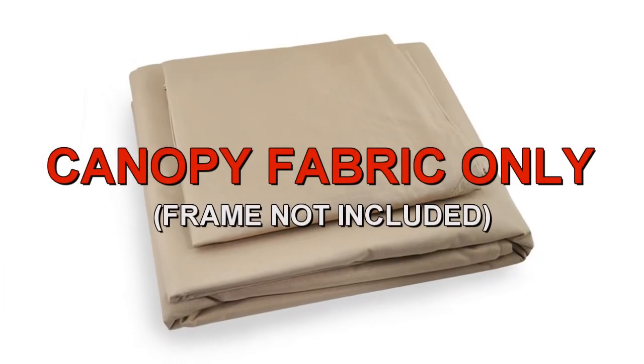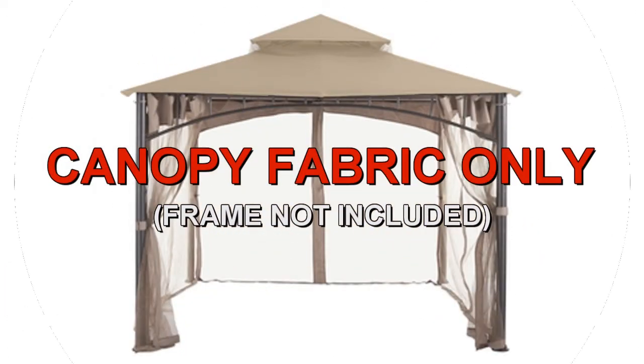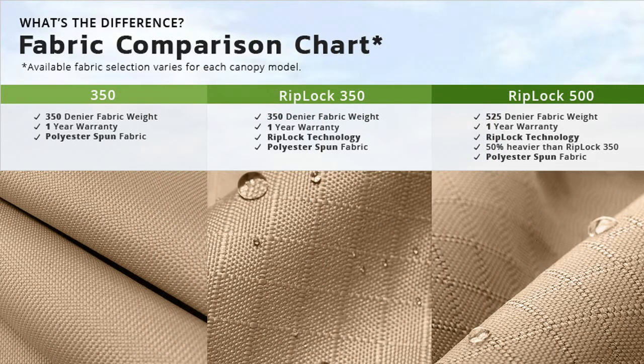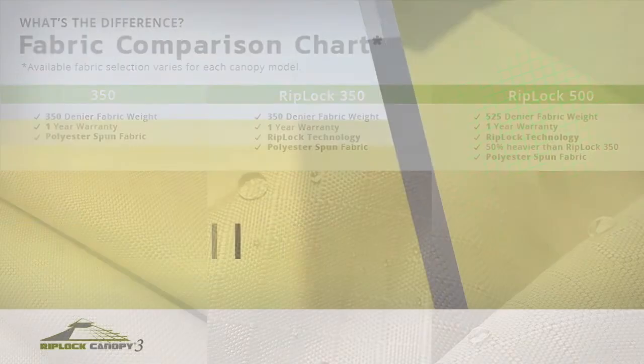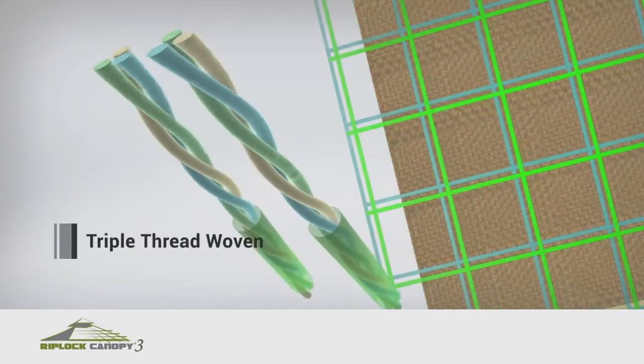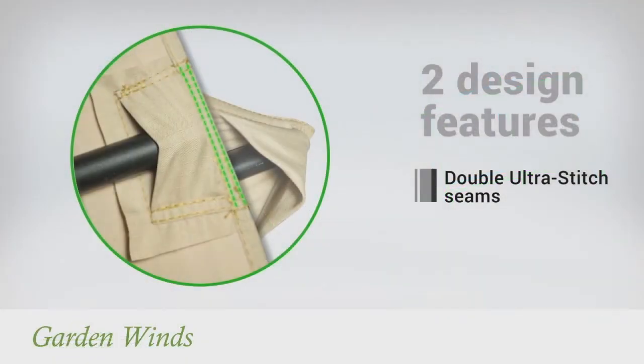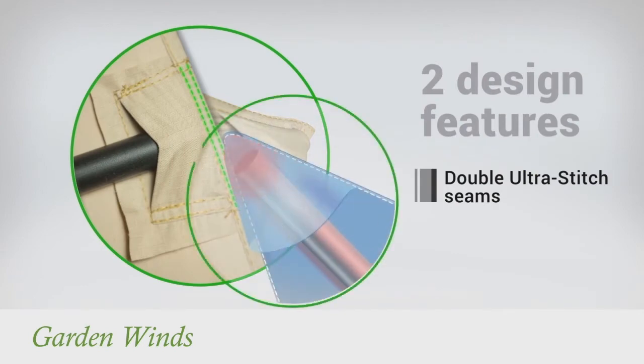Garden Winds offers a replacement canopy designed to fit the Gardenia Gazebo. Our canopies are offered in multiple grades of fabric, from standard 350 to our exclusive RipLock 350 and RipLock 500. RipLock is made with triple thread grid lines that add durability to the canopy. Our canopies also have Dura Pocket construction with Ultra Stitch for added strength.